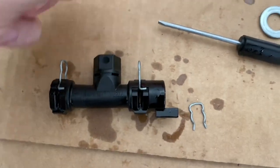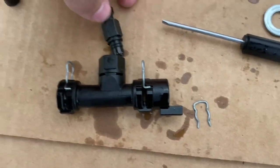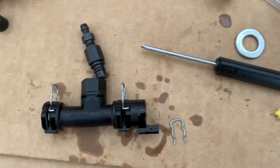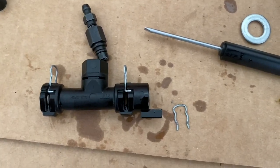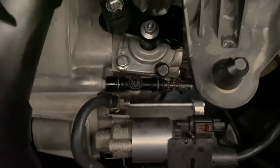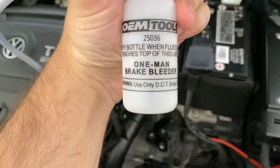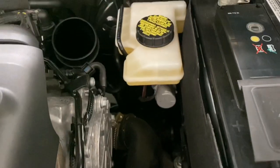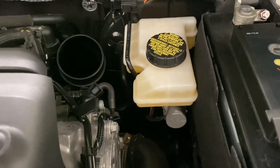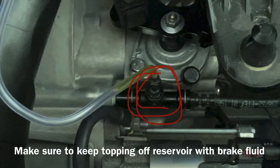Now we just put this back together and put it back in the car. Put this back in, then put the clip back in and reinstall it in the car. We're going to make sure there's no air in the clutch line. Now that it's back in there, we're going to plug in our one-man bleeder kit and start by filling the reservoir to the max.